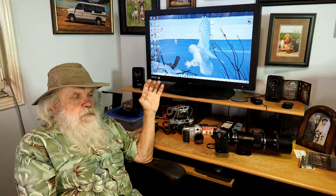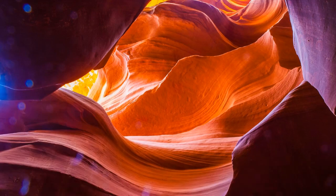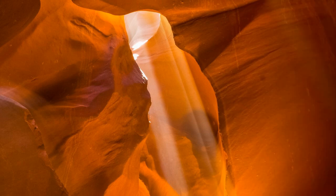Then I got the E3, and I had the 12 to 60 millimeter on there. I took some great pictures in Antelope Canyon with that camera. Lower Antelope Canyon gave me a real good workout with my E3, and the 12 to 60 millimeter lens performed flawlessly.